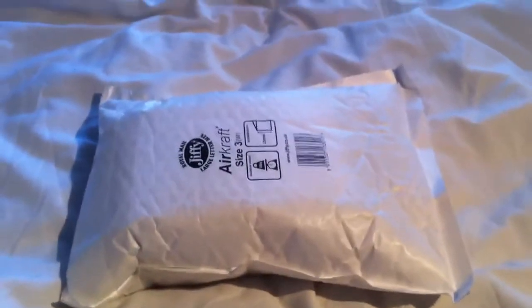Hey guys, it's been quite a long time since I've done an unboxing, so this will be my first one in a very long time. It is from a company called Unusual Watches, and they basically sell unusual watches. The one I bought is an e-ink watch, which I will get out for you in a second.